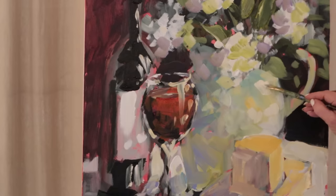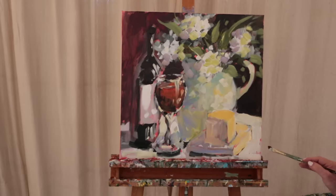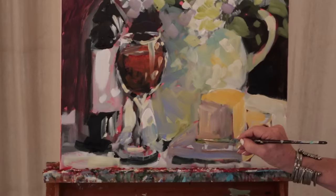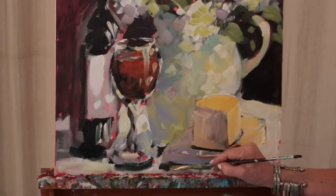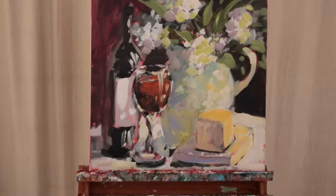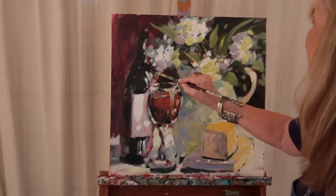At the end I'm popping in those final reflections. Whenever you do a still life you want to make it really dark where anything is sitting on a surface. This area is my problem area because it's wet, but it needs to be real dark underneath where the cutting board sits. I'll analyze it later and tweak it at the very very end when I can stand right in front of it.